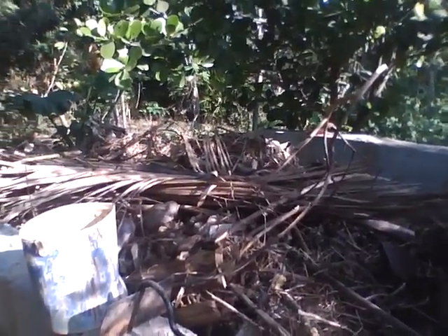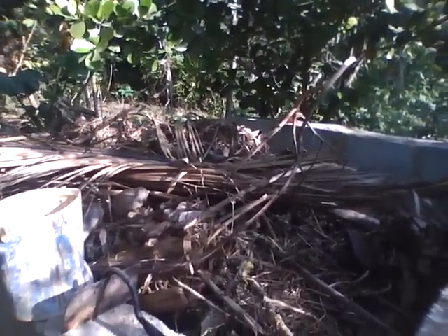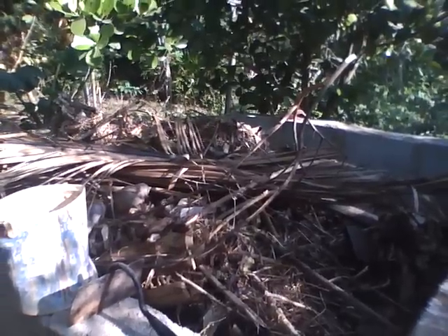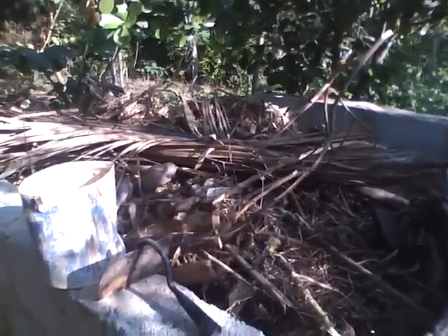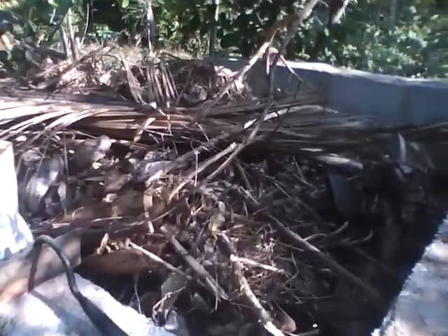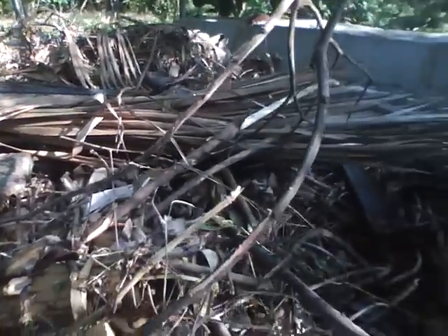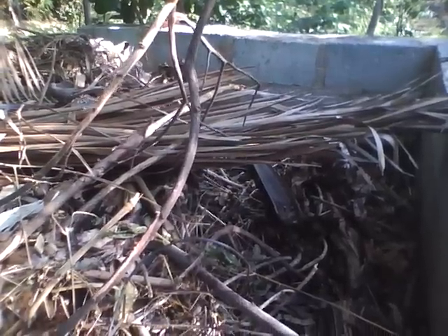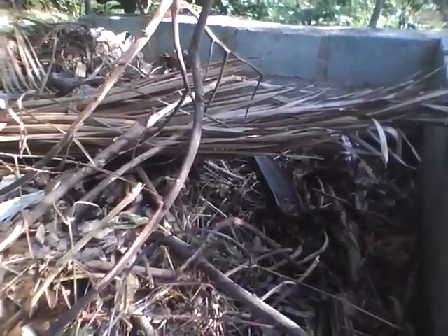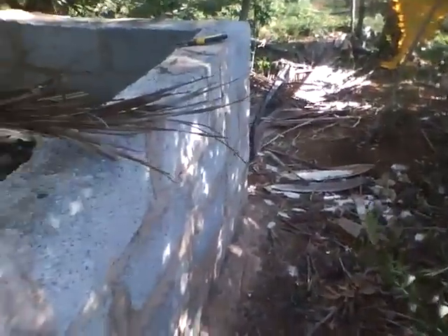Now we are looking at the vermicompost pit of ours. Vermicompost, as I have already explained, is very important for sustainable gardening. Without vermicompost you cannot get healthy plants, and the depleted soils that are there in today's world badly need vermicompost to heal and to regenerate. There is a lot of information available on vermicompost properties on the internet.